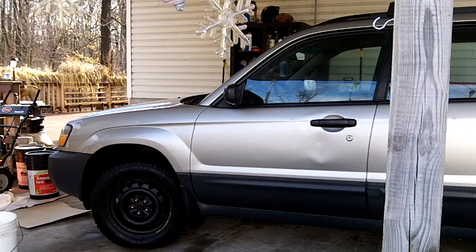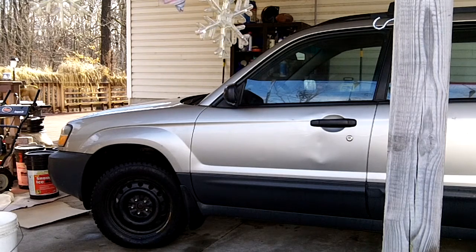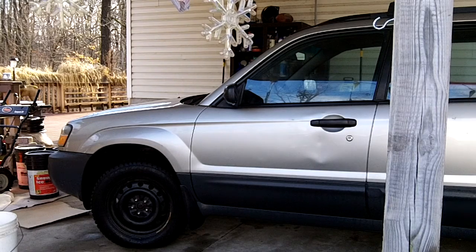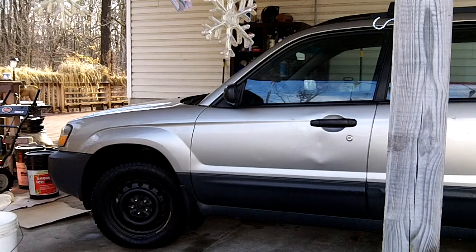Okay, here we go. 2005 Subaru symptoms I've been getting out of it. When you're going down the road — this is a standard five-speed, pretty nice little car — but when you put it in neutral, driving down the road, the idle would go up and down. It would go to 3,000–4,000 RPM. You tap on the gas, it'd come down, and it seemed like it would do that quite a bit. I tried a few different things, nothing seemed to work.